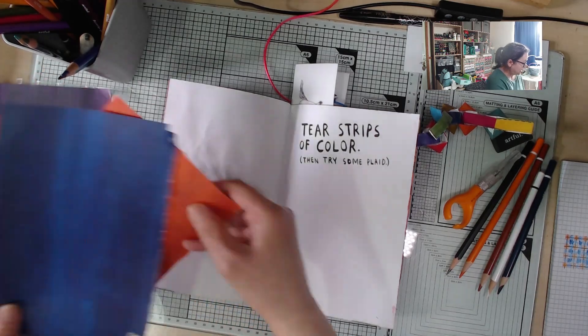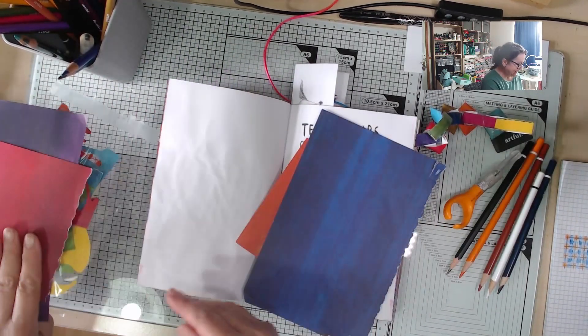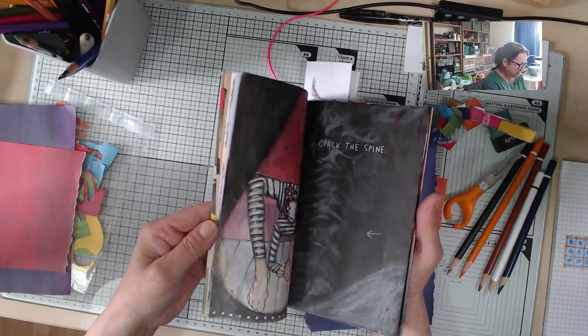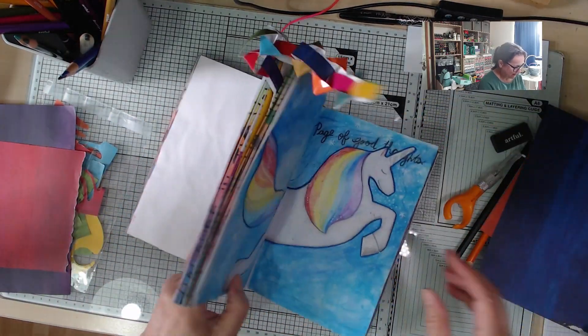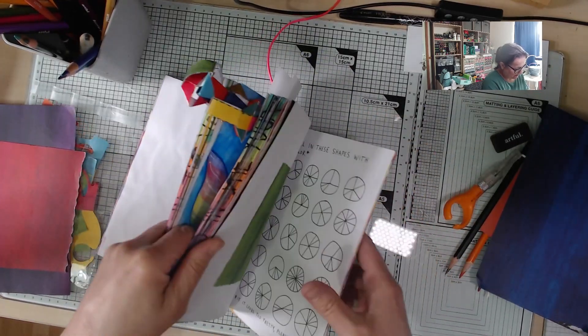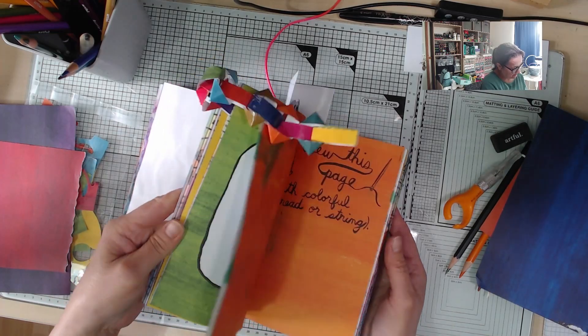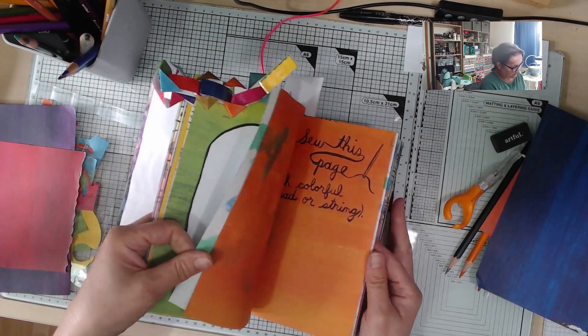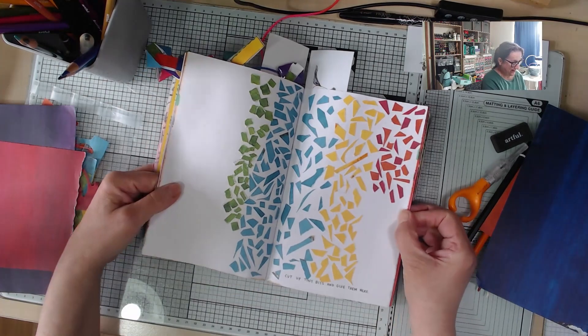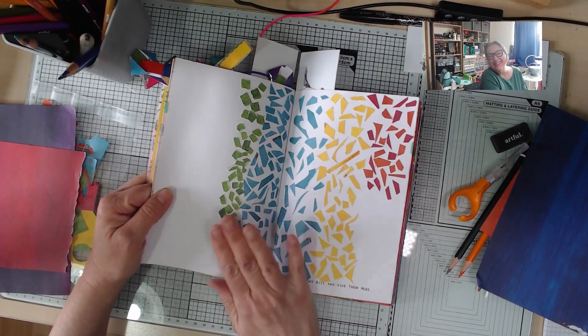I'm going to use these two colours — I've nearly used up all the colour now and I've kept all the little scraps. There's one page where I've even been gluing the scraps down. I'm doing a bit when the fancy takes me — cut up tiny bits and glue them here. So when I'm in that kind of mood I do a bit of that.